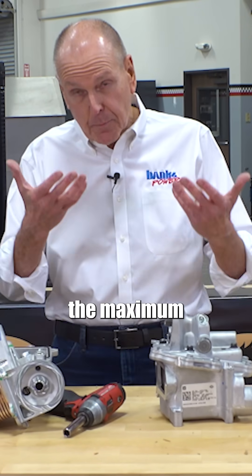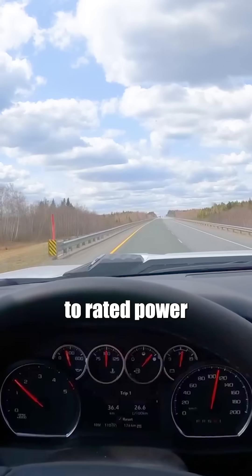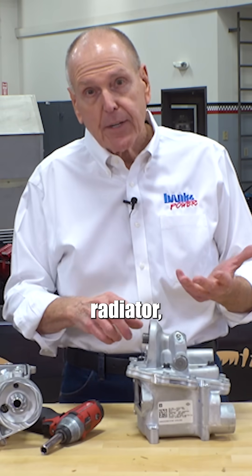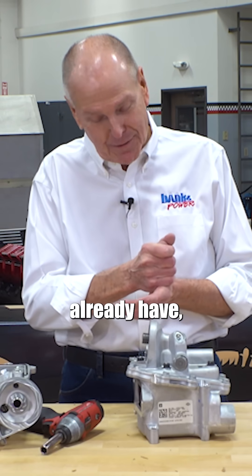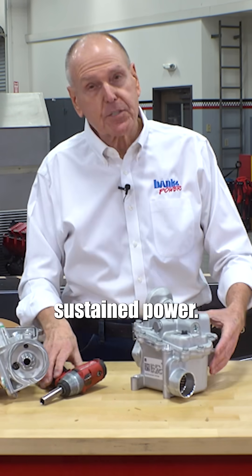For 2020, they've uprated the maximum towing capacity. If you're going to run at rated power or close to rated power with a heavy load and just hold it there, you're going to make some temperature. You've got to have adequate water pump, fan, radiator, and adequate oil pump — which they already have — and adequate oil cooler, because the oil is going to take a lot more heat rejection under sustained power.